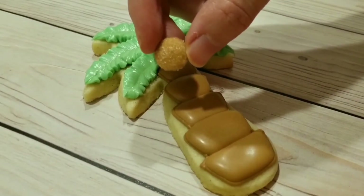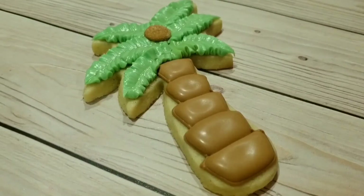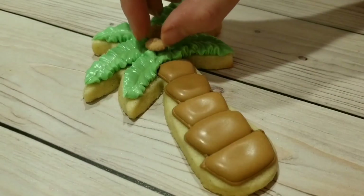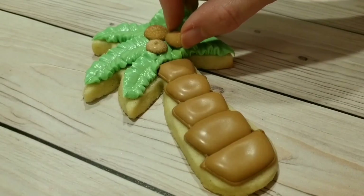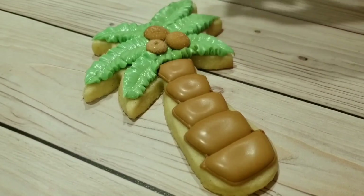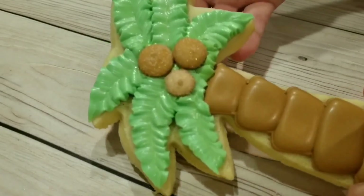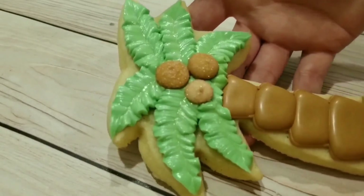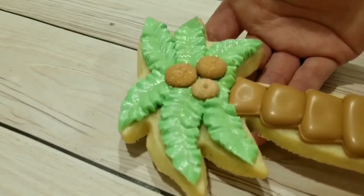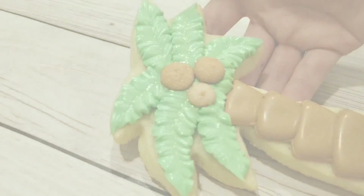While those leaves are still wet, you can choose a few of those little coconuts you made and just set them into the icing. And there we go — the finished coconut palm tree. You can see the leaves and the coconuts up close. These cookies will be perfect for any sort of tropical or vacation themed party.